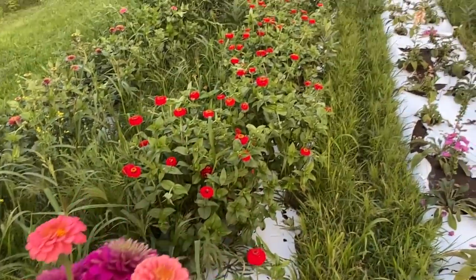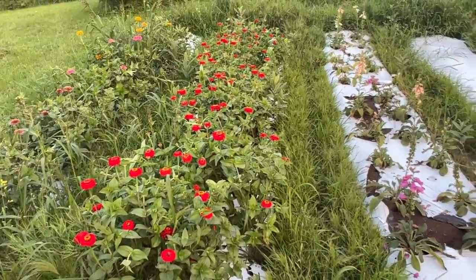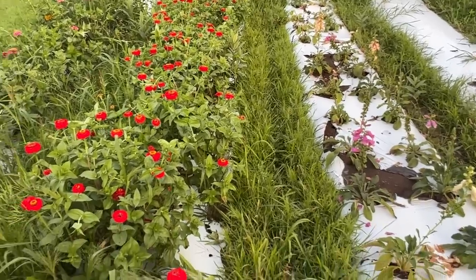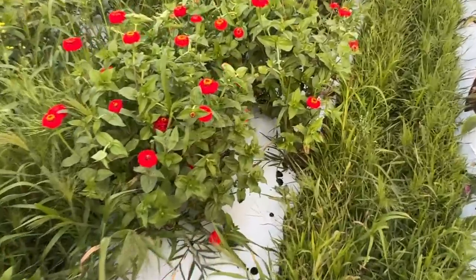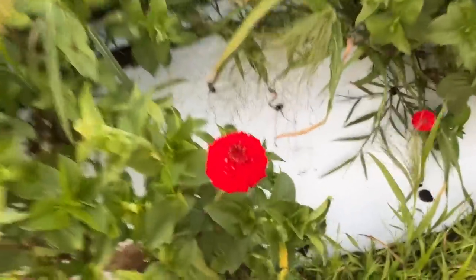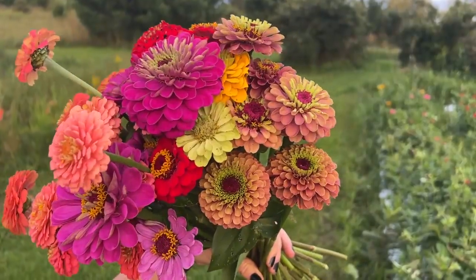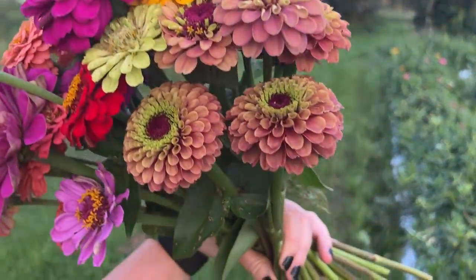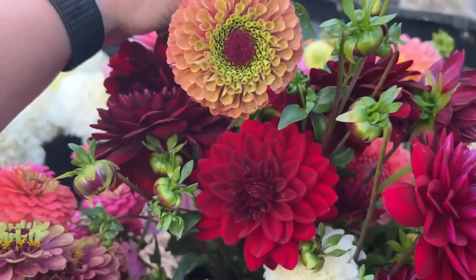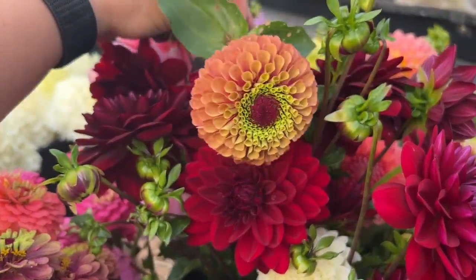I'm going to cut some more and move on to this Oklahoma zinnia patch. I planted a perennial spot right here — these are all foxgloves, the other end is like a Nisha — we'll see how they come back. But there's a lot of little red Oklahoma zinnias in here that need to be cut. Look at that one! Oh my goodness — will you look at those queen limes? And then some more — into the bucket. Look at Arabian Night and this queen lime — she's fantastic.